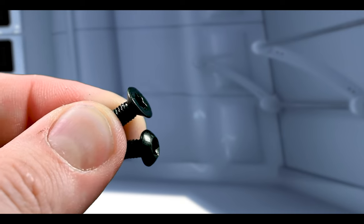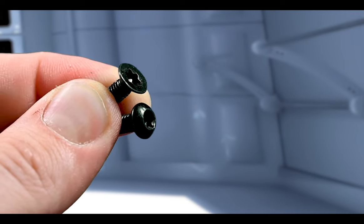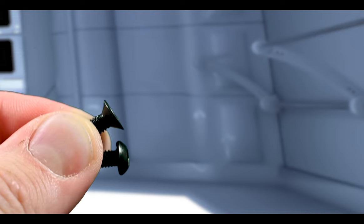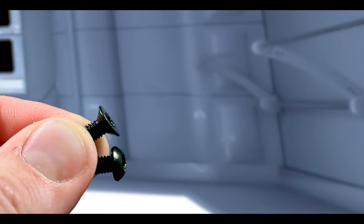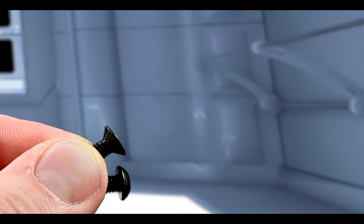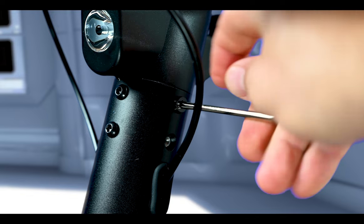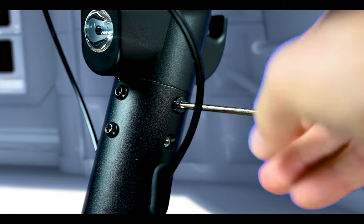The upper screw is countersunk with a flat top, and the bottom one has a round top and is not countersunk from the bottom side. The flat head screws go to the sides of the handlebars and the rounded ones go to the front of the handlebars.